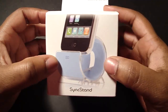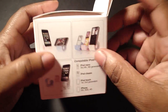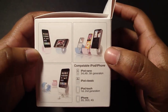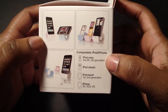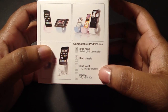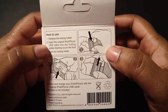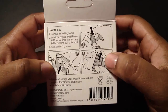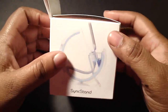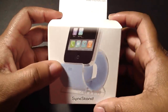I dig the pastel blue, and they do come in pink, white, and black. This is compatible with iPod and iPhone — iPod Nano, iPod Classic, iPod Touch first and second gen, iPhone 3GS, 3G, and 4G, and iPod Touch 4 as well. There are directions on the back. The cable is not included, which is a bummer.